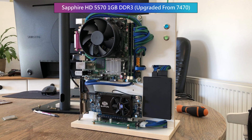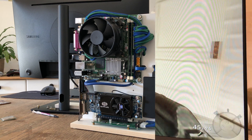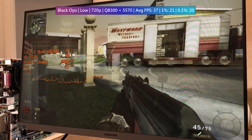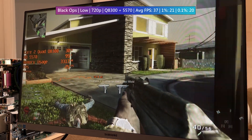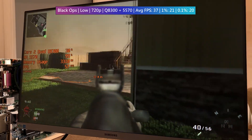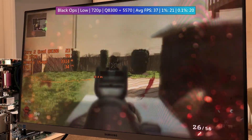So is the 5570 actually an upgrade over the 7470? Thankfully, my older games collection is running far smoother than before, with at least 10–15 FPS extra gained in all test instances. The 1% and 0.1% lows have also been improved across the board. The graphics card is still the limiting factor, but each of our games really benefits from this cheap upgrade.